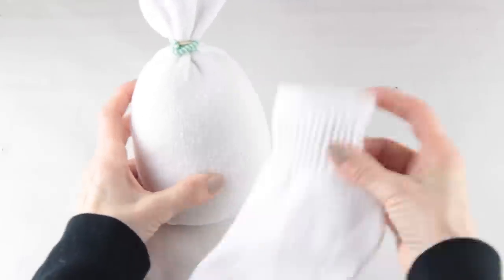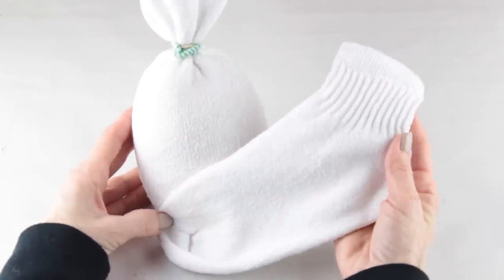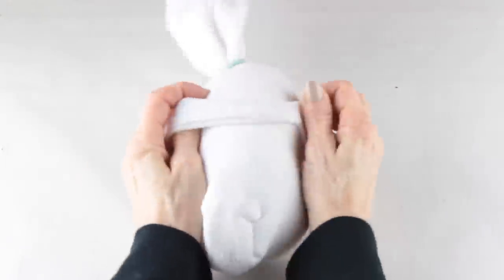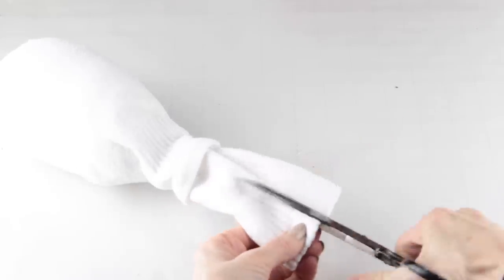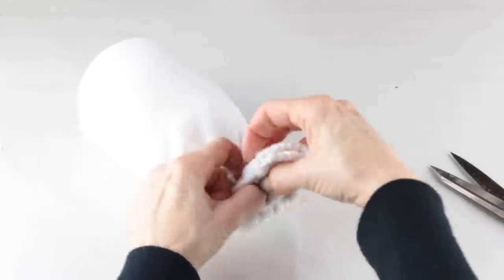For the girl gnome I'm making the same bath salt body, and I'm also using one additional white sock as the outside covering. Once again I'm cutting the ends of the sock and knotting them, then using a hair band to secure the two socks together.